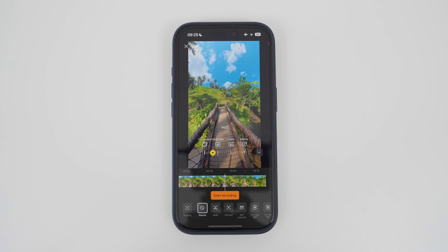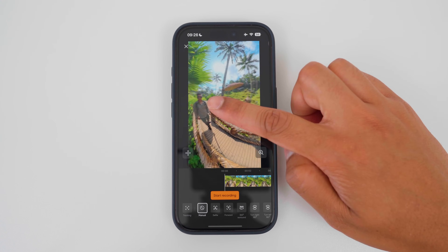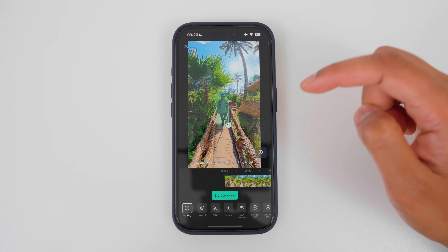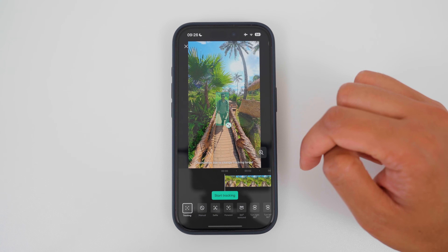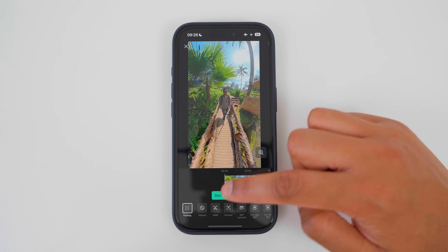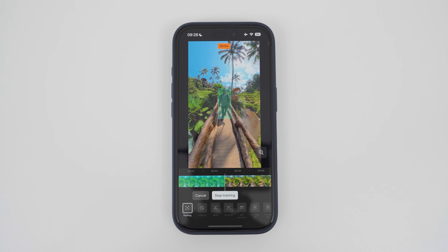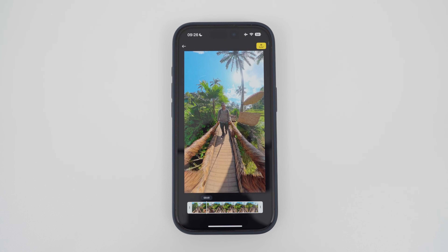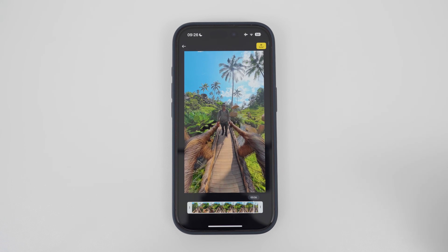Those are all the different ways to reframe in the record tab. If there is a subject within the frame, like myself, I can use tracking. It's automatically picked me up as a subject in the video. If you're happy with the selection, tap start tracking, and then it's going to keep the subject in the middle of the video throughout the entire shot. This is the result, which is already similar to the selfie view I showed you before.